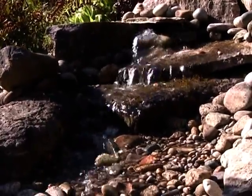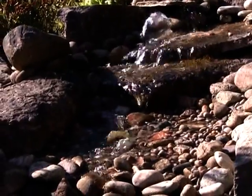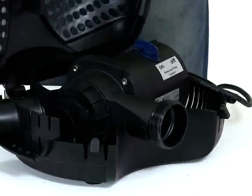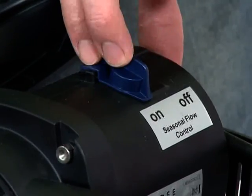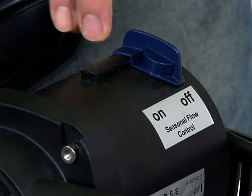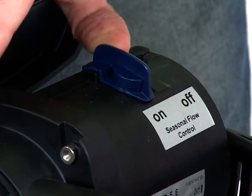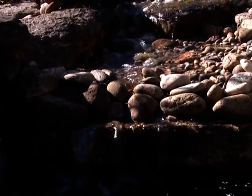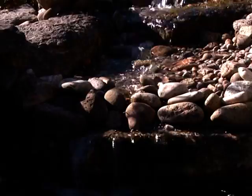Not only are the resulting power savings beneficial to the environment, but also to you financially. The Aquamax Eco 12000 and 16000 also feature seasonal flow control, which alters the flow rate and power consumption of the pump depending on the water temperature. This can result in additional savings of up to 20% on running costs.